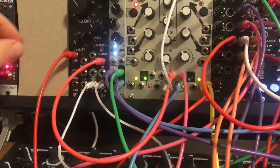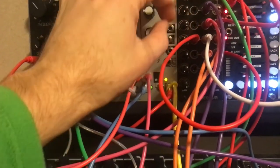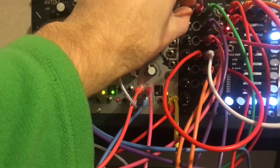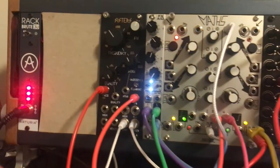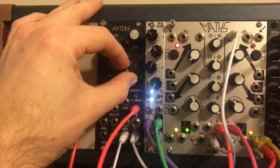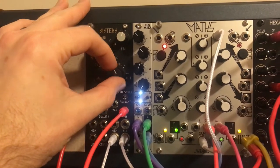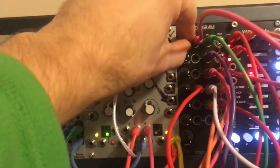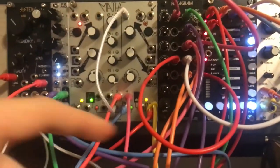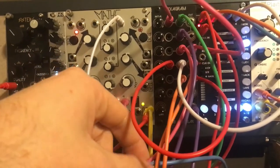Let me go ahead and pull that sound up. There — I can hear them. So this is controlling how low the low one is, and then the output of channel four is going into my VCA.